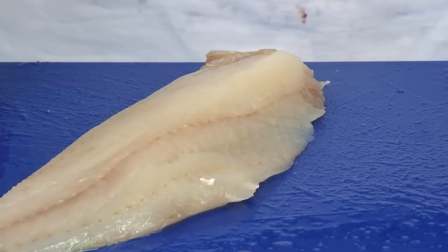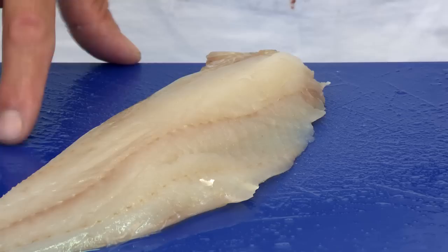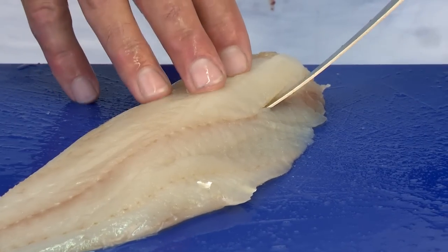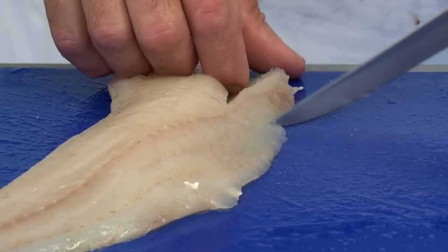The fish that we're going to use today is from Iceland, or the Icelandic waters around Iceland. I'm just going to show you now how to remove the pin bone in haddock. The pin bone starts here and ends around about here. Knife goes in at about 45 degrees, press down and round. Remove the line, put your knife in there, and cook.